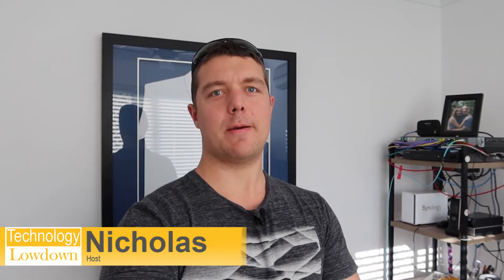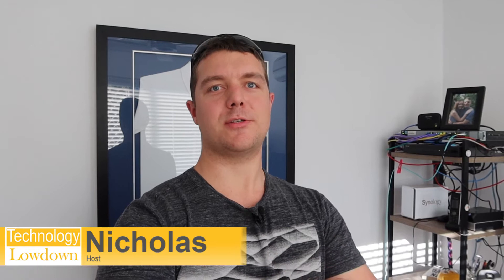Hi friends, Nick here from Technology Lowdown. Today I'm finally showing you the connection to the shed using the fiber connection which I installed in the last month or so.